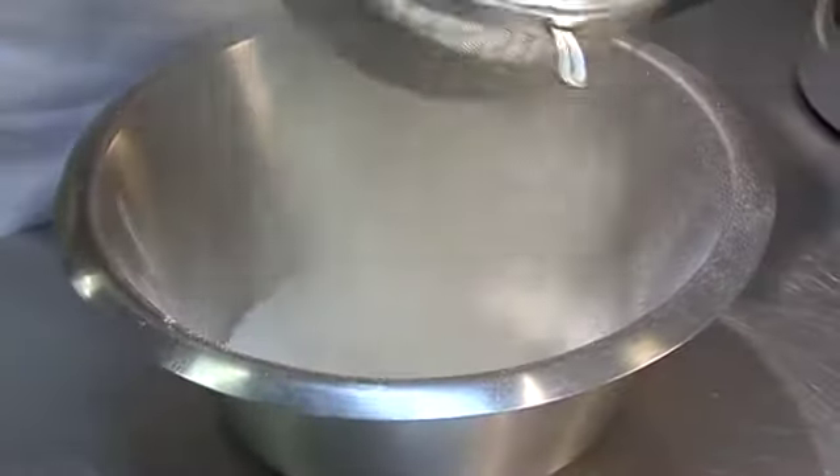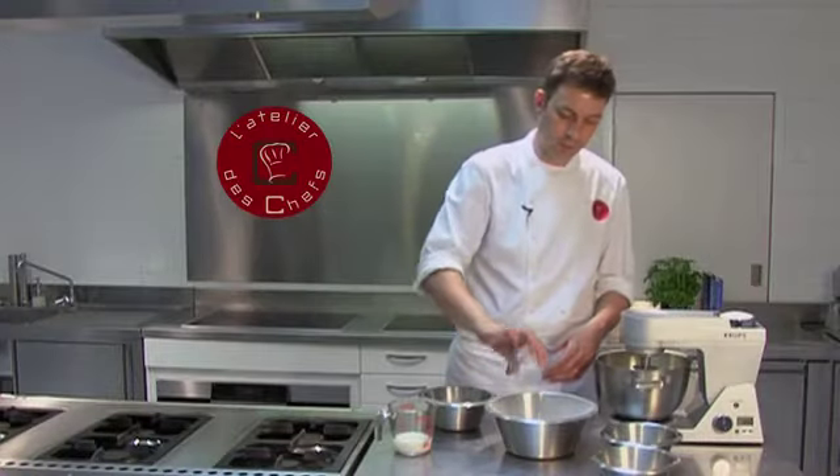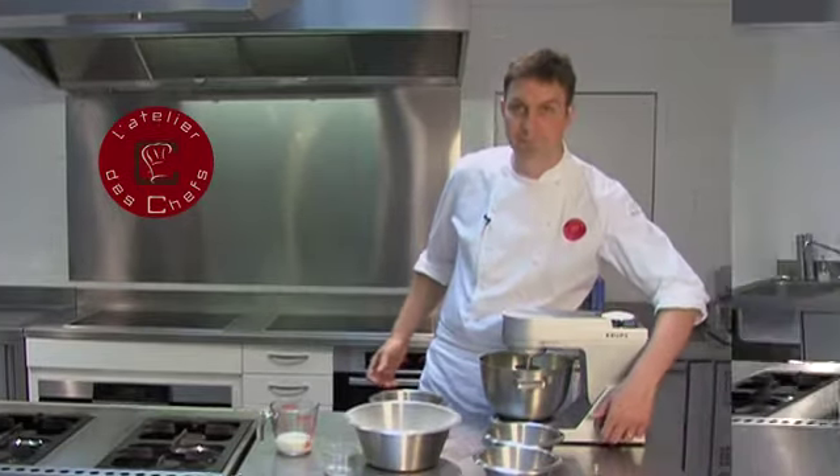Whilst you're beating the butter and sugar together, just sift the flour, then add the desiccated coconut to the flour. Then we're going to start adding the eggs to the sugar and butter — beat them first.